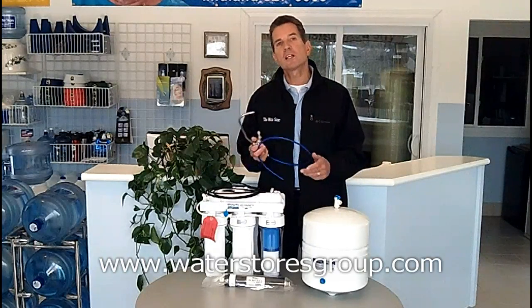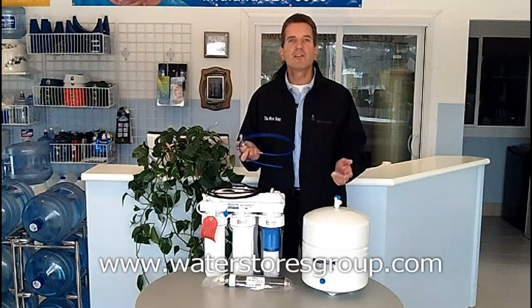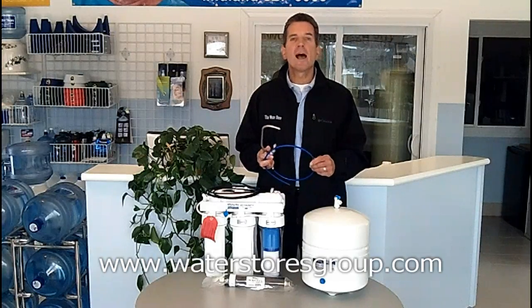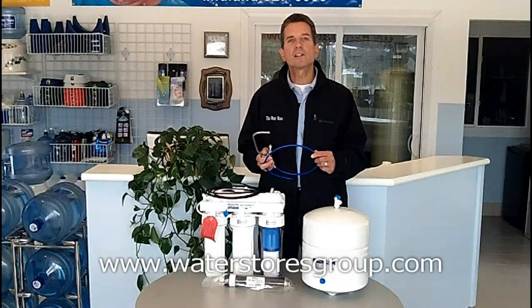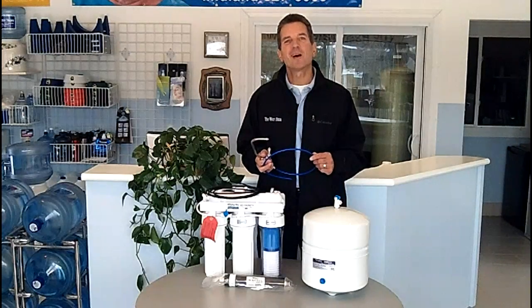And that's the reverse osmosis process. If you like what you saw today, please check out our website at waterstoresgroup.com. Again, I'm Gary Boitler from the Water Store in Midland, Ontario. Thanks for watching.